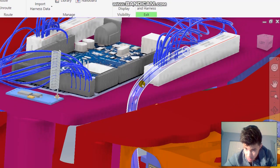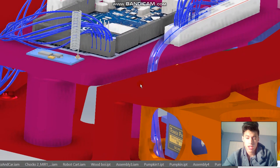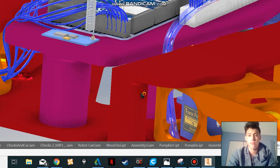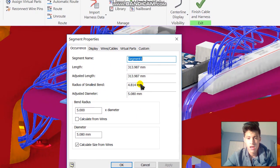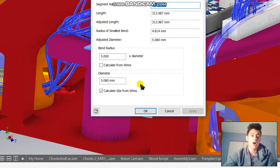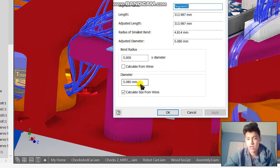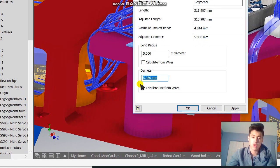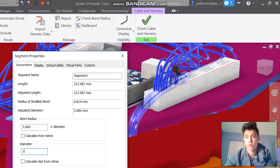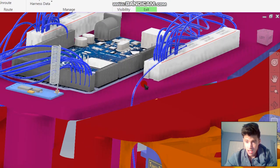To change the diameter, click on the center line that goes through the wire, then right-click and click Harness Properties. It takes a little bit of time to load if you have a lot of wires in your CAD model. You'll be brought to a screen showing length, adjusted length, and other information — but all we need is the diameter. Currently it's 5.080mm. To change it, click Calculate Size From Wire, then change it to one millimeter to match the size of the other wires. Click Apply and then OK, and the size will automatically update.